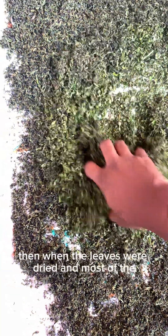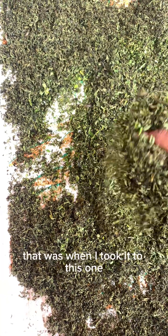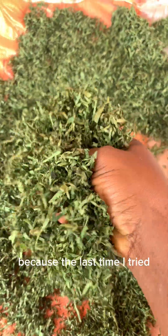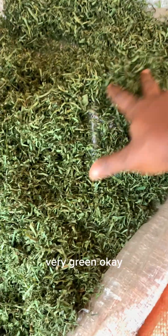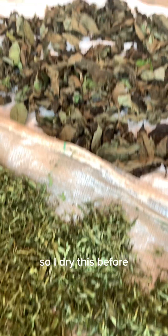I dried the leaves at the balcony for about two days — this is how they were looking. After the leaves were dried and most of the liquid was off, that was when I took them to the sun. If you take the leaf to the sun directly from the first day when they still have water, I don't think they'll dry out well. The last time I tried it, the leaves came out very very black. But see the afang now — see how green they were still looking.